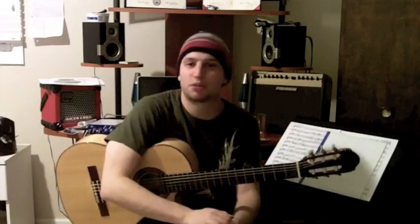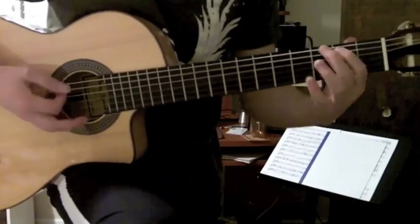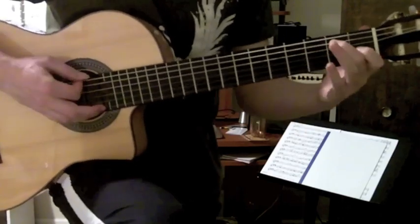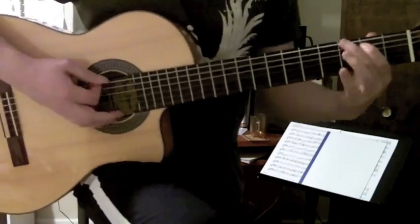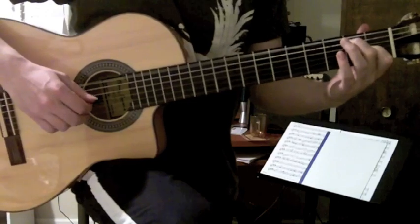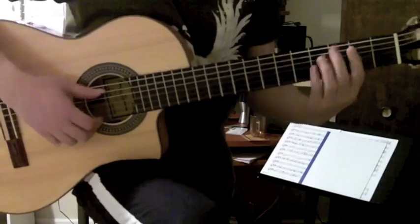Let me play just a little version of that for you up close, and we'll take a look at more of this stuff next week. See you then.